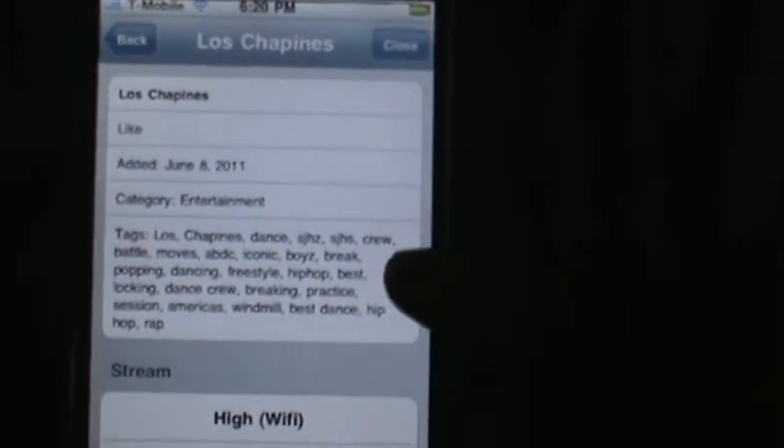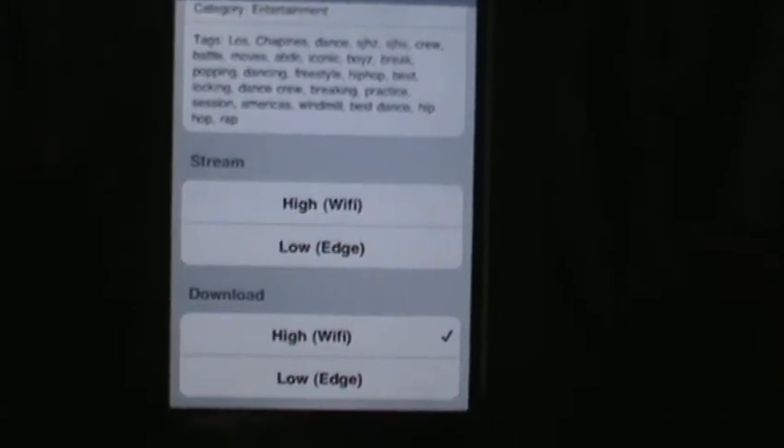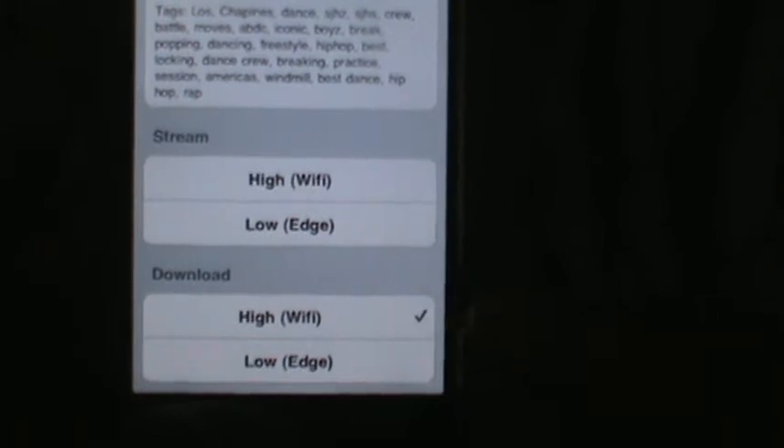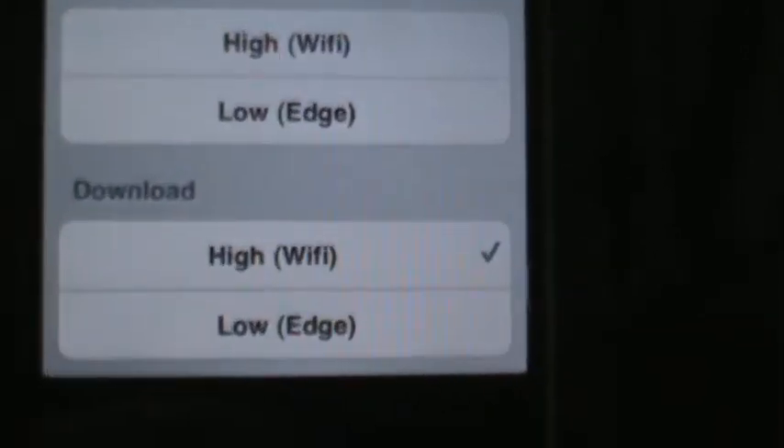What you can do is either stream it in high Wi-Fi or low edge, or download it in high Wi-Fi. But I already have it downloaded.